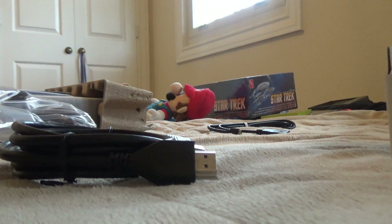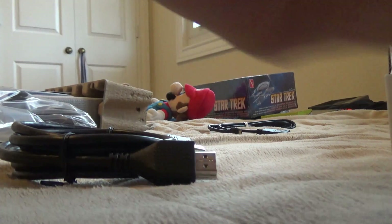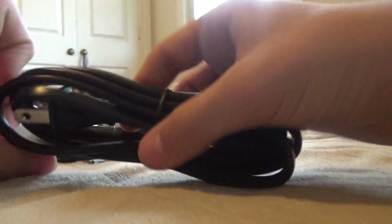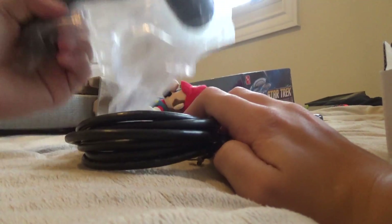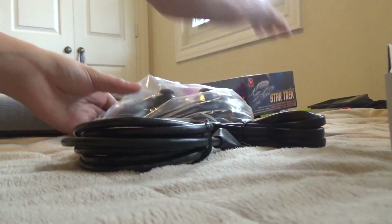There we go. Got most of the stuff out of the way. Here's the power cord, which for some reason didn't need its own wrapping. And then we have the controller — I'll do that one later because I want to save the best stuff for last.